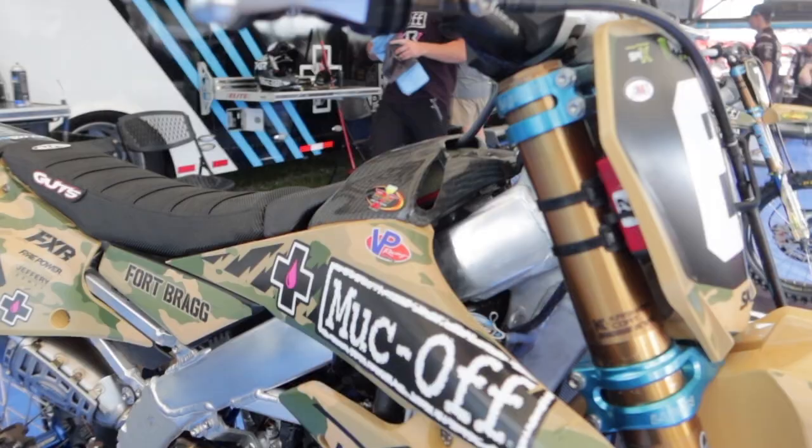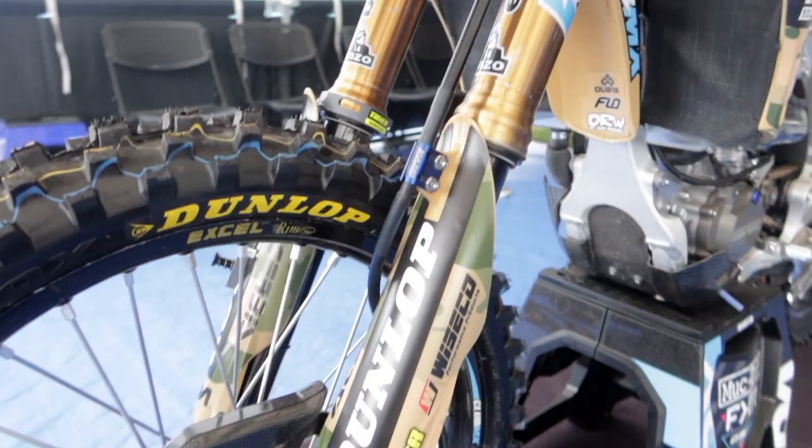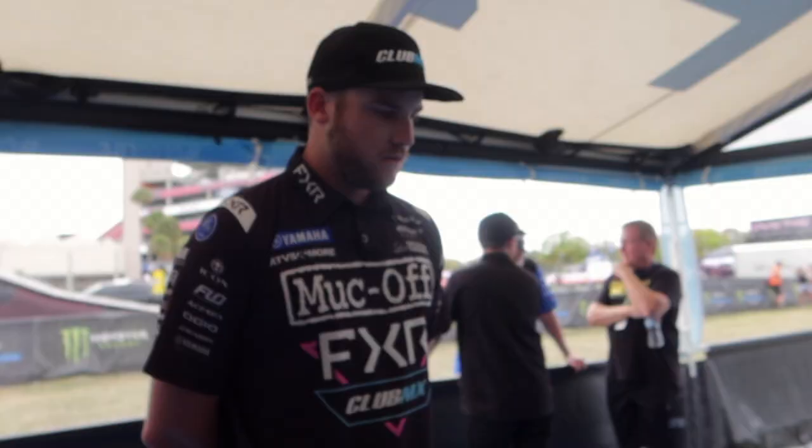We run a Luxon triple clamp — it's new to us this year, this style of clamp. A little stiffer feel for Jeremy, which is what he prefers. Enzo and KYB do our suspension.